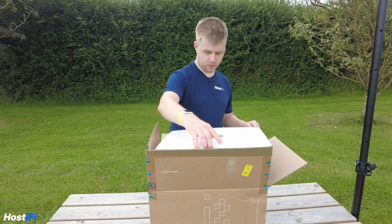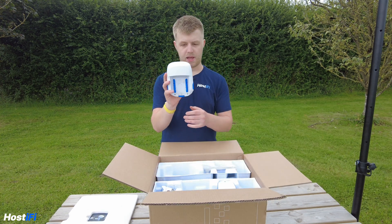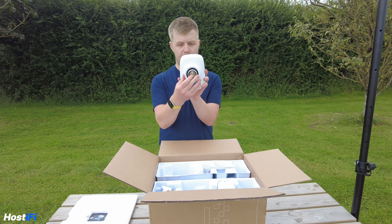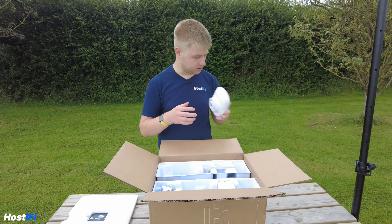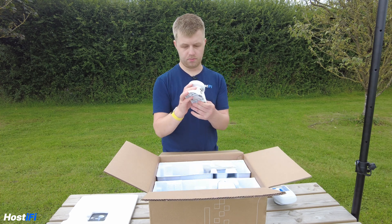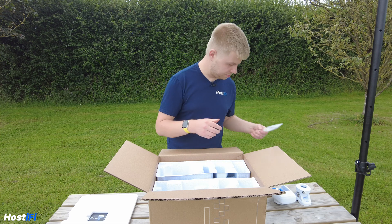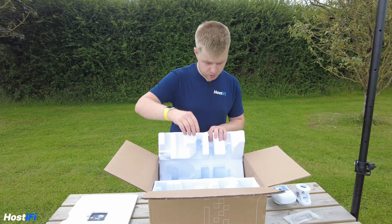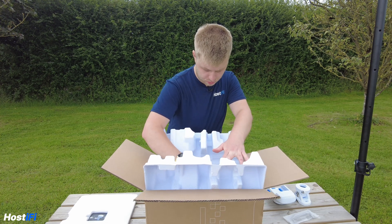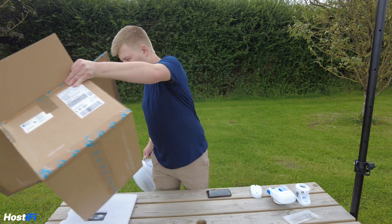Let's have a quick look at what's inside the box. We've got some styrofoam and some manuals. We've got the back plate where the antenna goes — the Rocket LTU goes inside — with some release buttons and a waveguide on the back that connects with the horn itself. There are also some chunky mounting brackets, a back piece, Allen keys, bolts, and some cardboard packaging. The UISP Horn itself is right inside with a little handle to lift it out.